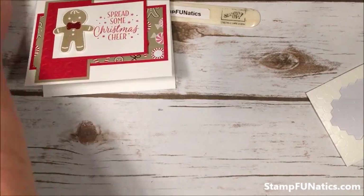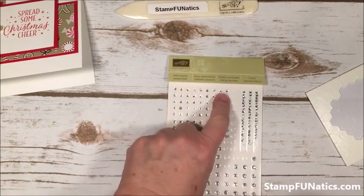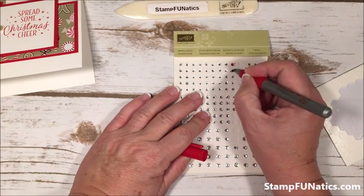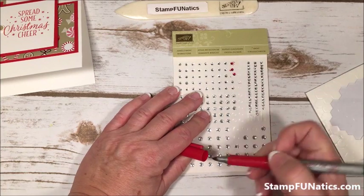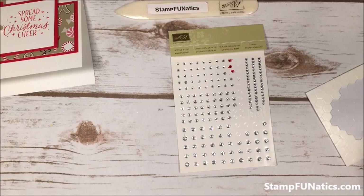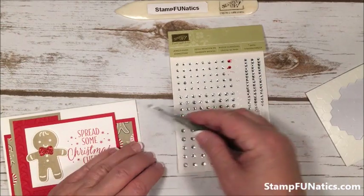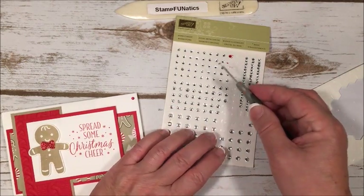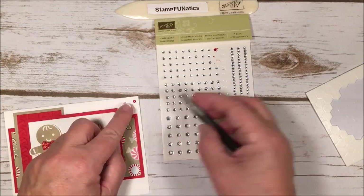The next thing I did was take my little rhinestones — the smaller ones — and color three of them. I know the pattern has some on the bottom too, but I didn't think it needed it, since these sketches are just an idea and you do whatever you like. I'm just going to put one up in the corner. Be careful that you don't get any ink on the card since I really didn't give it a full minute to dry.